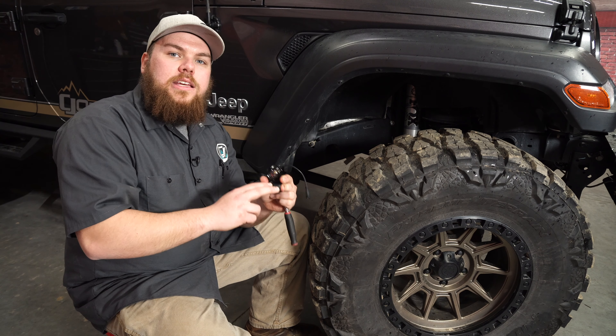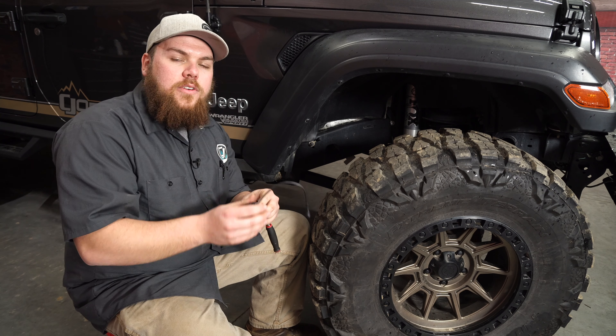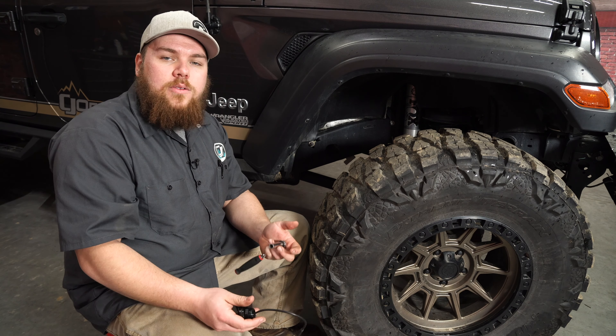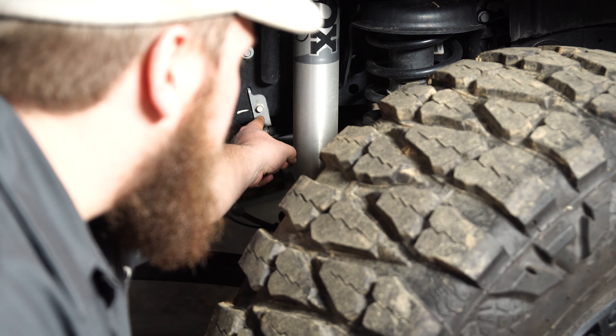They include a wiring harness, four brackets, as well as four lights to go underneath your off-road vehicle. They're IP68 rated, meaning that they're going to be waterproof and last a long time underneath your off-road rig. Let's get them installed on our 2018 four-door, show you how to wire them up, and see how bright they are.